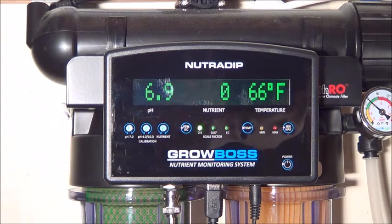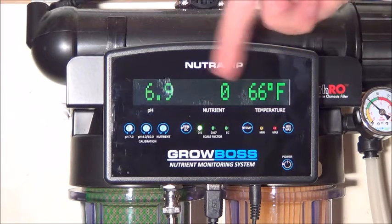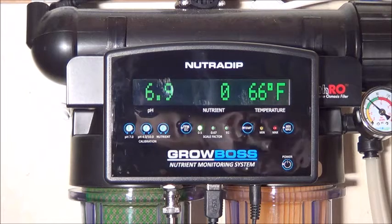The downside of these meters is that they cost a lot. I'll link in the description to where you can get them for cheaper, but depending on the brand of meter, its accuracy, and what it can do, they can run from a couple hundred dollars to over a thousand dollars. So they're not for the casual grower. There are some meters that can only do a couple of these three functions and they cost a lot less. I'll try to link to a couple of those too.